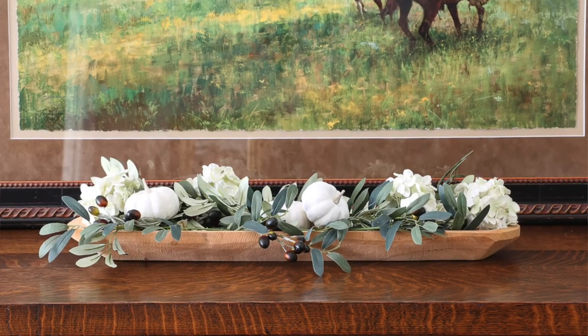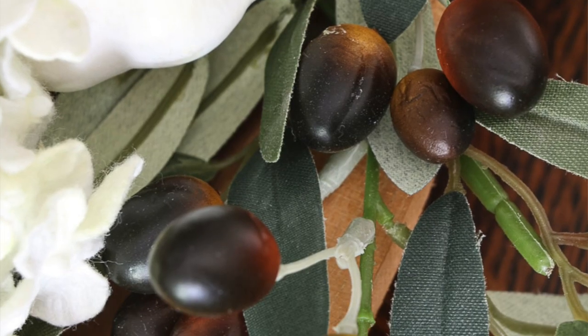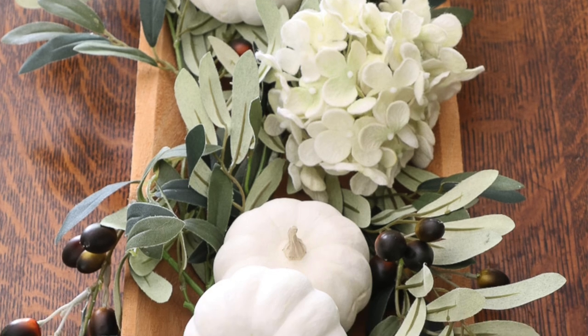Plants are a fun and great way to decorate your dough bowls. Here's an example of a table centerpiece where I used olive branches and pumpkins for a fall decoration.